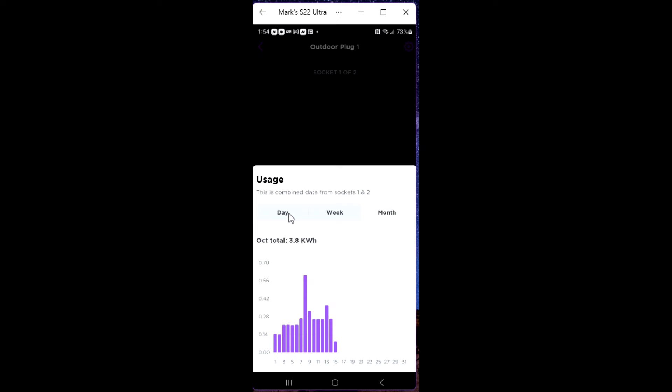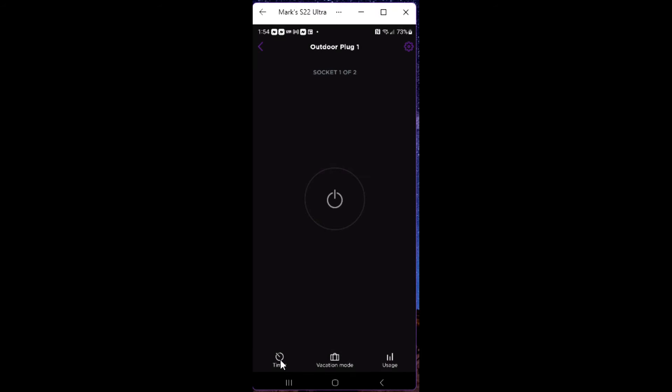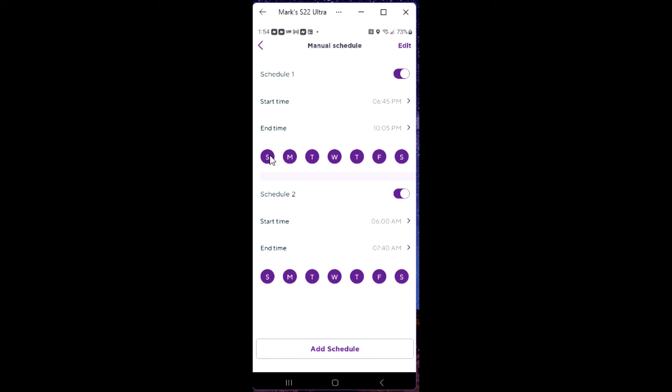There's my daughter, and there I am in the back doing this video — that's what the camera app looks like. Now let's go back to the outdoor plug. Click on plug number one — socket one — and let's look at usage. You can see how much the plug has been used in the last day, week, or month. It's not super precise, but it gives you a general idea. You can see double usage on the day I left it on all day, which I think is pretty cool.